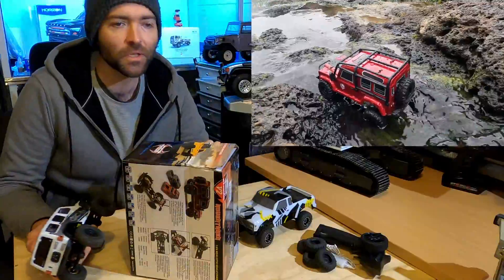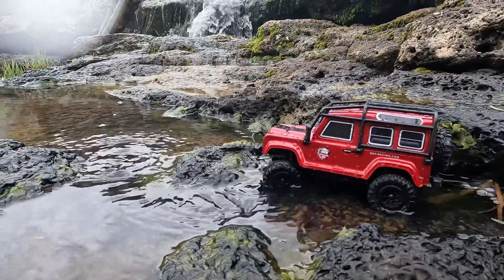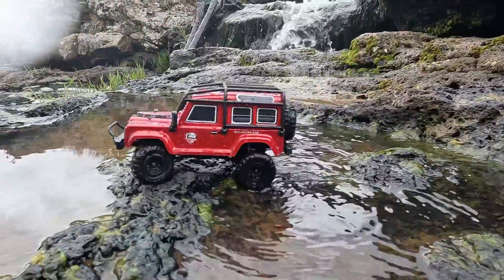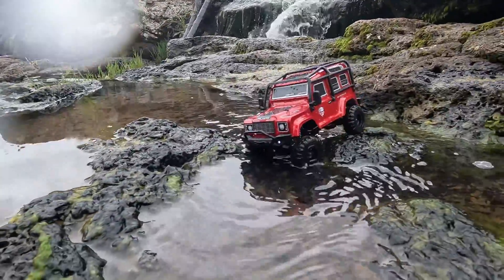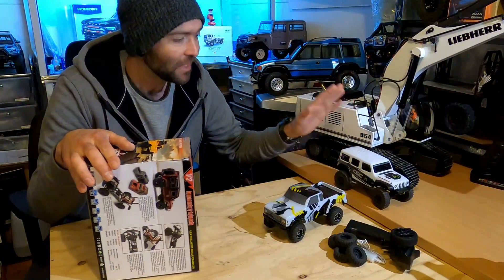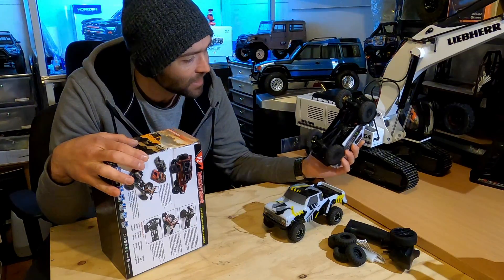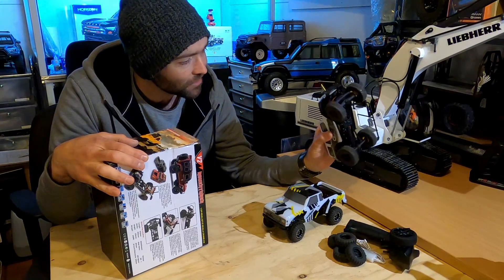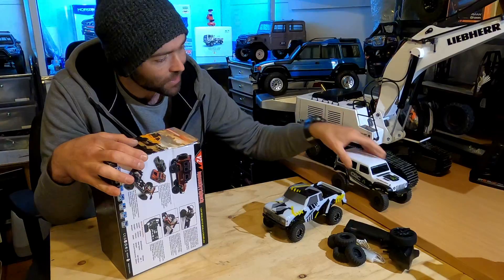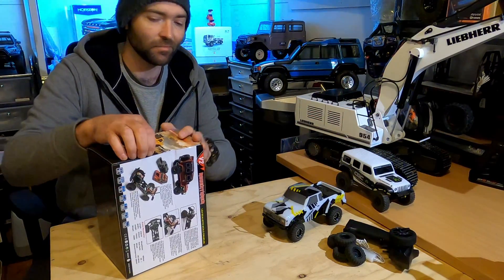I've been into the Losi 1/24 scale stuff for years and have enjoyed playing with them for nearly a decade. So when the SCX24 was first released I thought 'you beauty, there's a new version of this kind of thing.' But I was disappointed that it was so similar to the 10-year-older Losi — it's got worm gears and the same center-mounted motor. It was an unfortunate machine; I think it could have been much more.